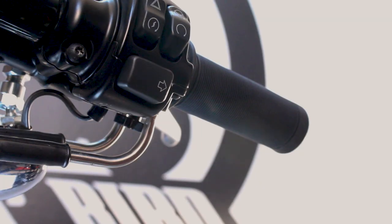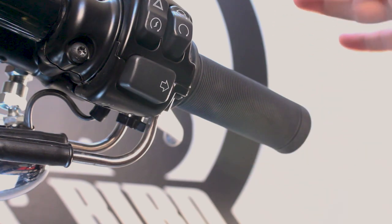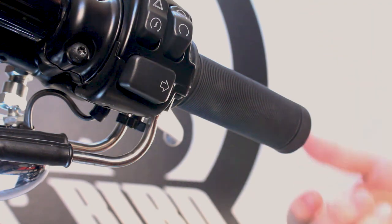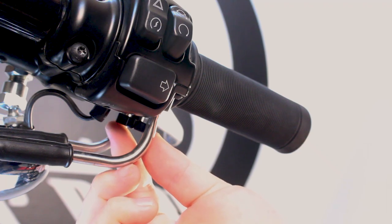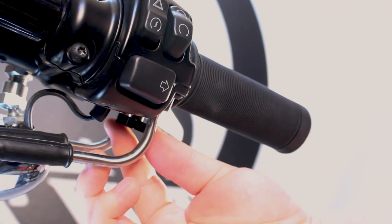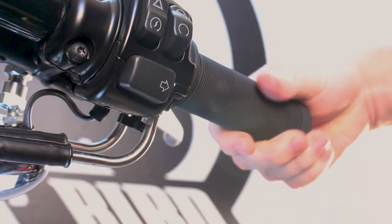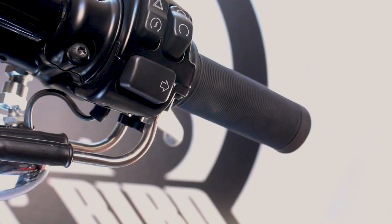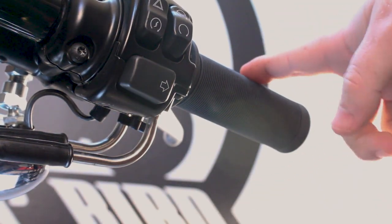What you're going to want to do is find the point where your throttle no longer returns back to zero. A word of caution: you're going to want to do this in a timely manner if you're working on a carburetor bike. This is a fuel-injected bike, so I can take my time. Essentially, pull the throttle all the way back, let it go, and then tighten — turn it to the right about a quarter turn and continue to try it. If it still returns to zero, go another quarter turn and repeat the process.